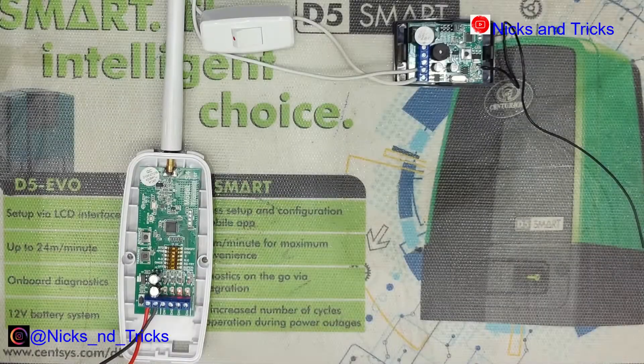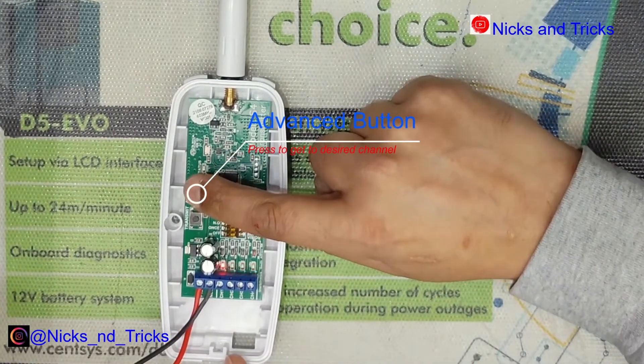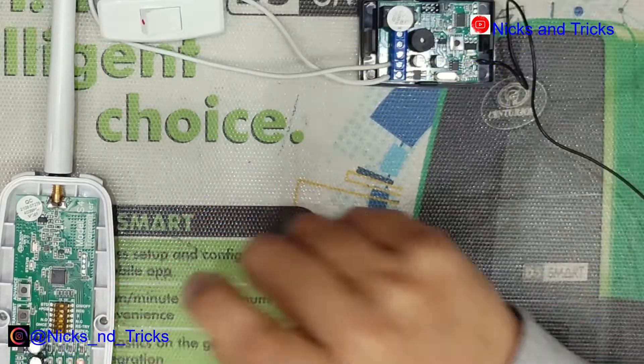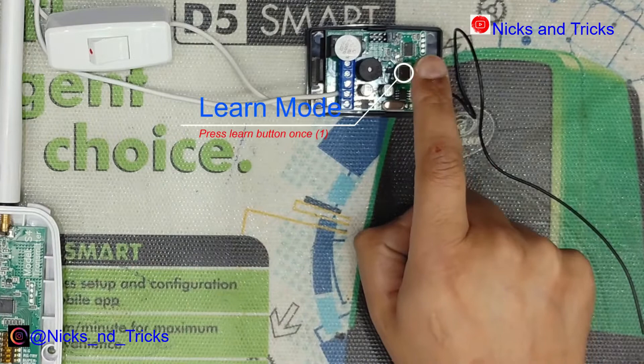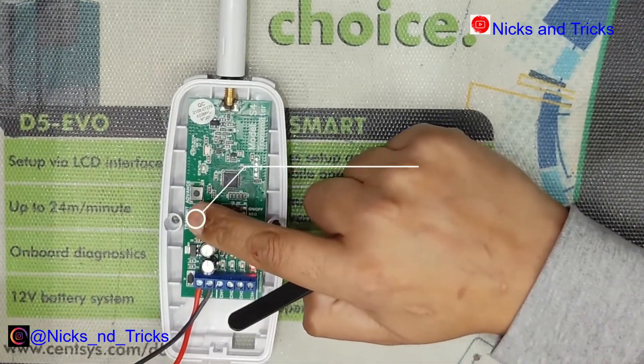We will now program channel 4. Press the advanced button until the LED stops at channel 4. Put the receiver in learn mode with one press — you'll hear a single beep. Then use the transmit button.